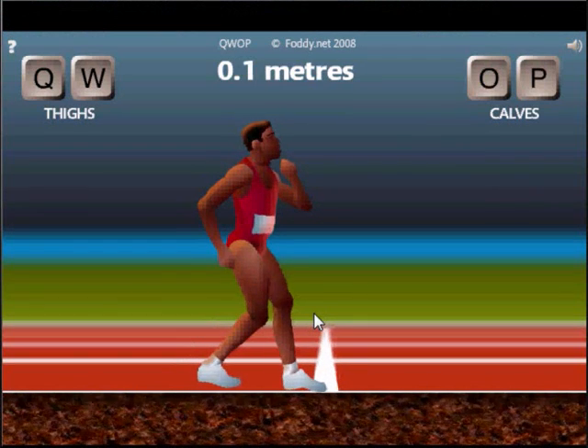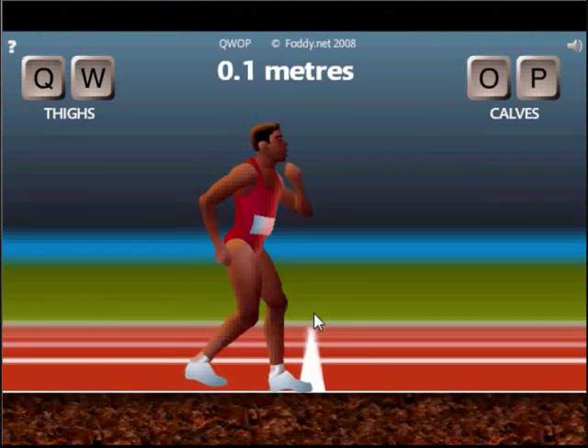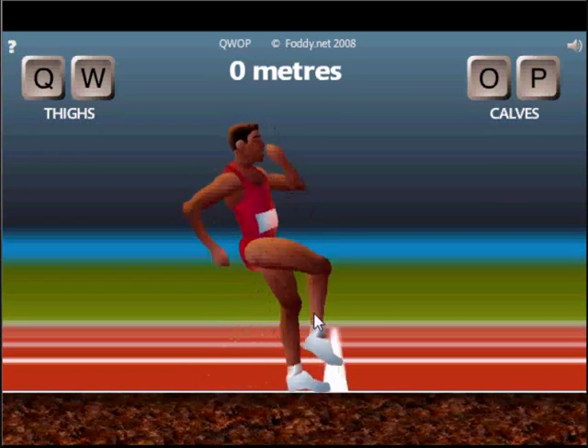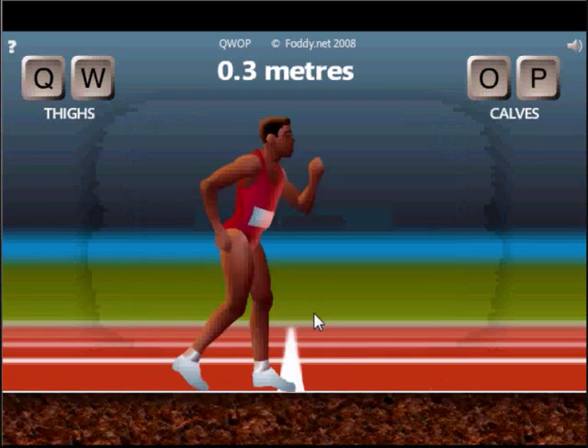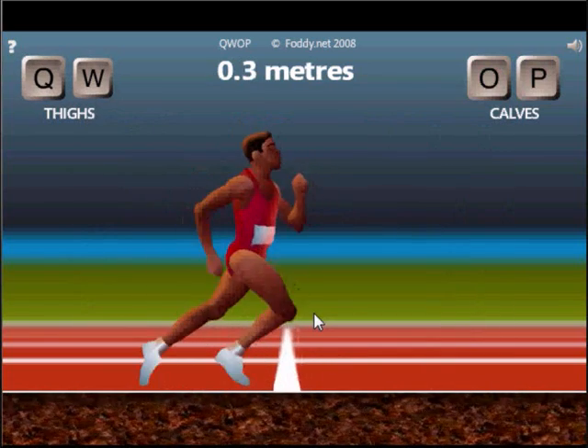Okay, he's just wobbling. We're gonna go for Q. What's that? Did you hear that? Try Q again and W.